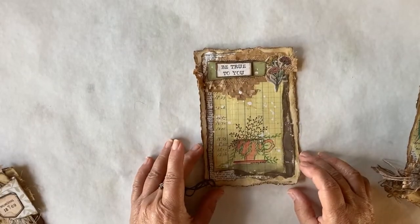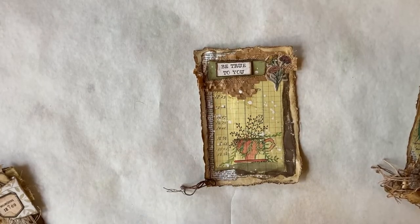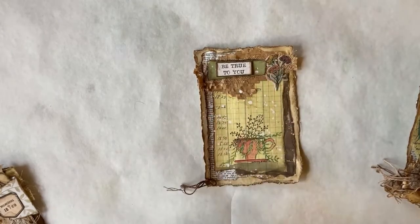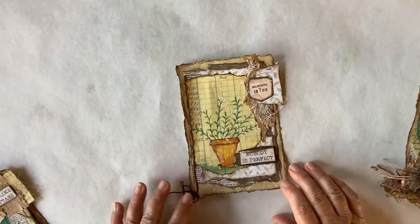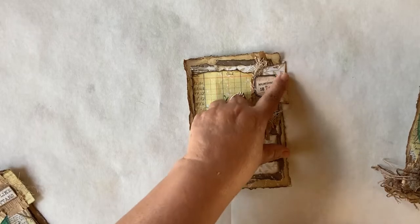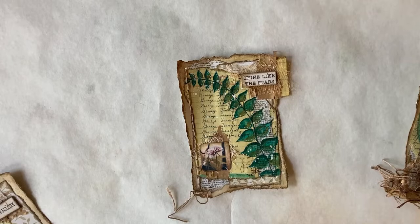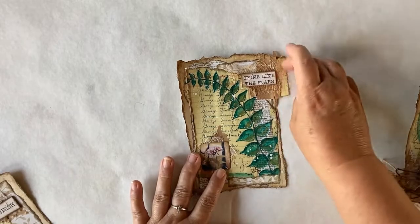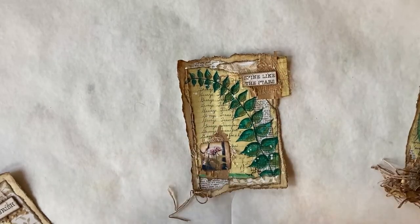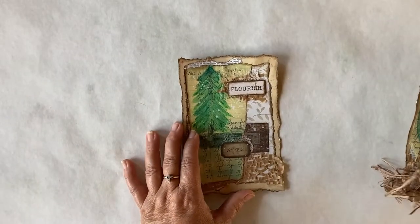Here we have some red berries and some vine in a teacup — it says 'Be True to You.' Up here we have a Tim Holtz flower. Then we have a terracotta pot that says 'Nobody is Perfect,' with another side page tab. This is a vine: 'Shine Like the Stars.' Another page tab out of ledger paper and some packaging and some cheesecloth.